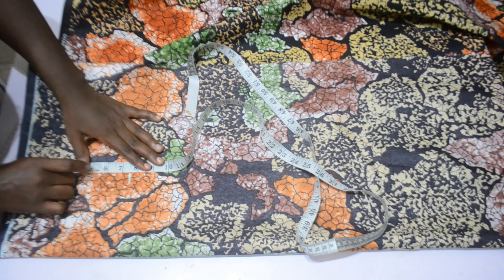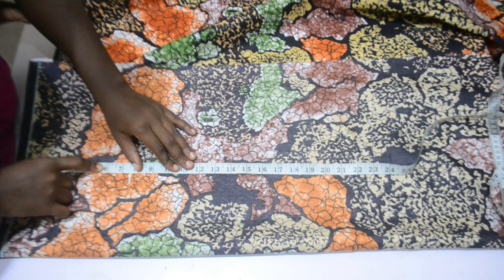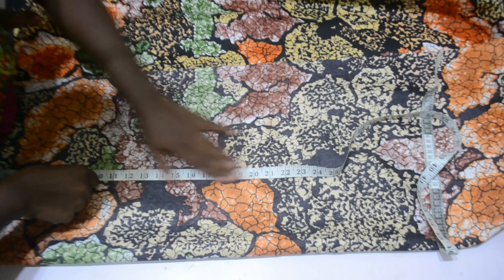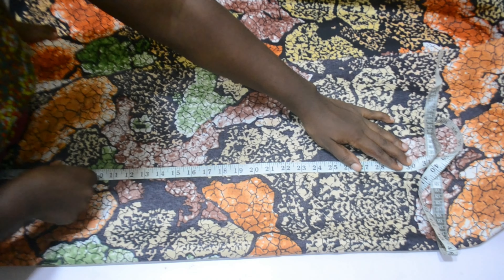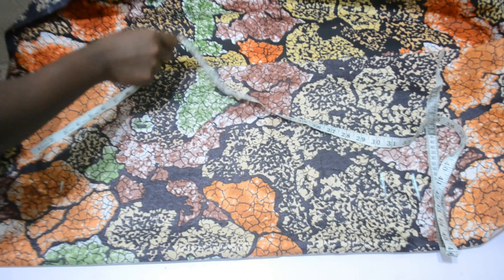I went ahead and marked my bust point at eight inches. I do not want it to be fitted at the armhole area, that's why I marked at eight inches. The next thing I'm marking is the full length of the gown, and then two inches allowance for stitching.